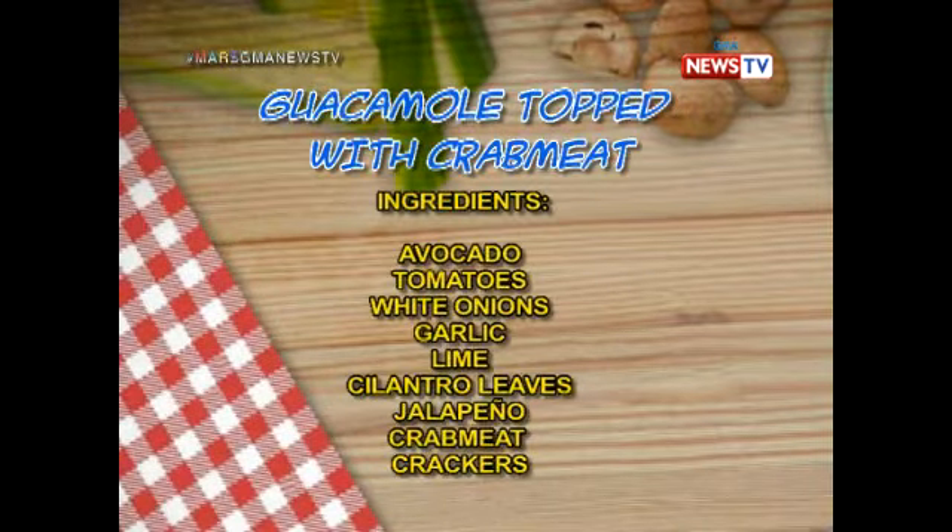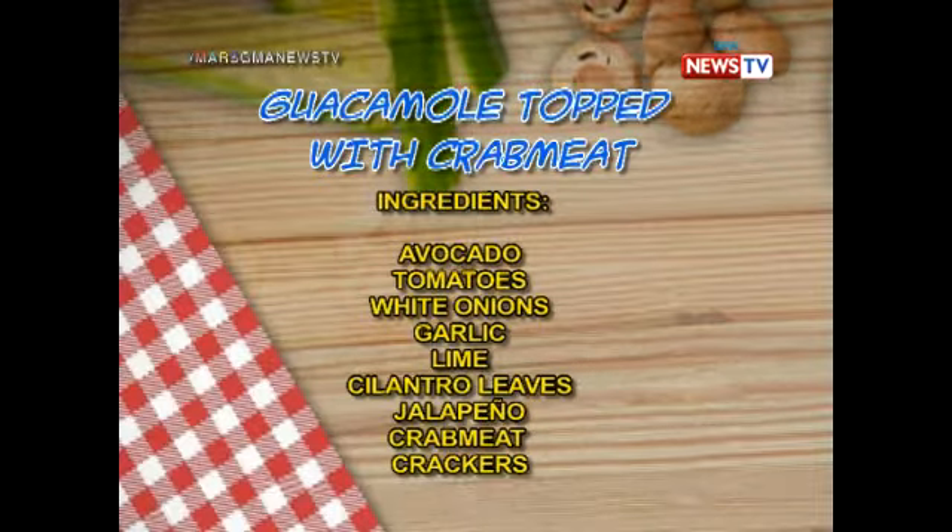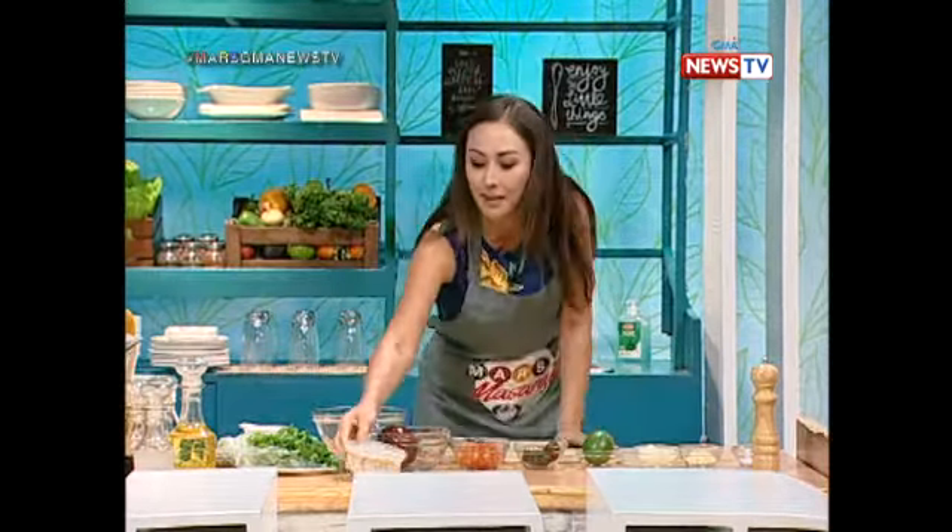Get ready to experience another uniquely delicious dish — guacamole topped with crab meat. It's really good! So, we're not cooking cooking now. Appetizer with a Mexican touch: guacamole topped with crab meat.